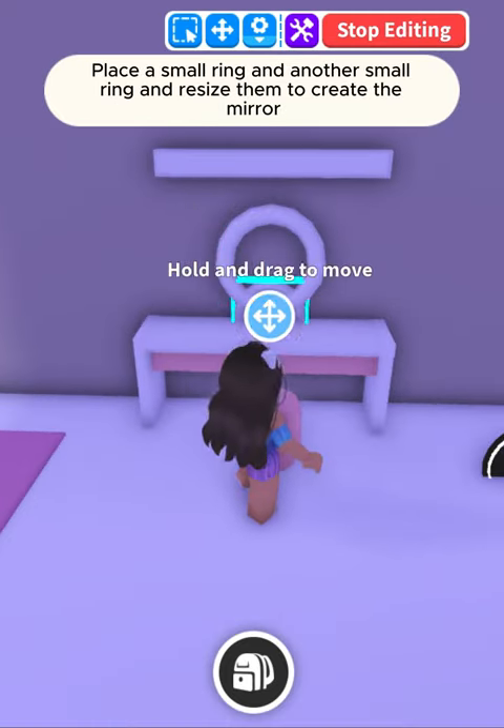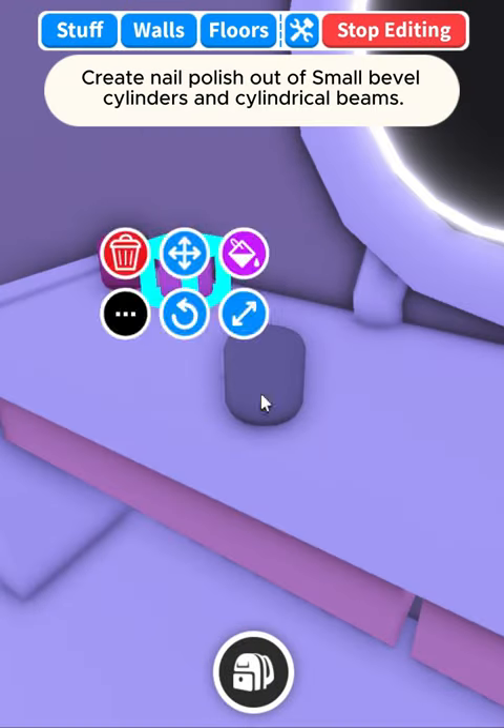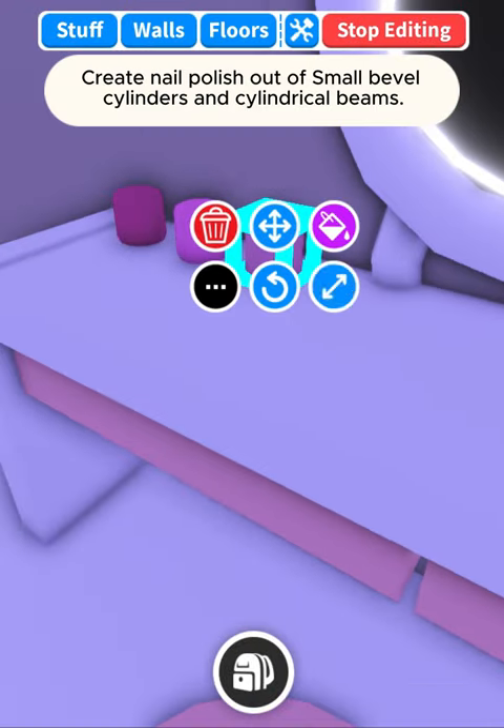Place a small ring and another small ring, and resize them to create the mirror. Create nail polish out of small bevel cylinders and cylindrical beams.